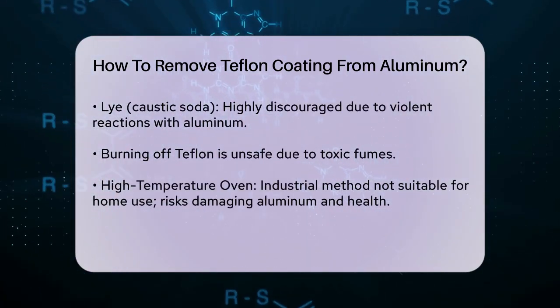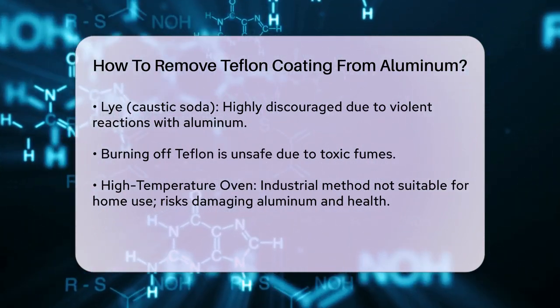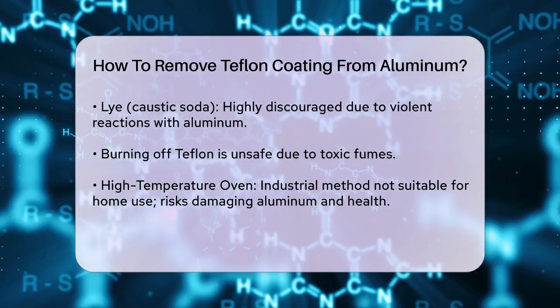Lye: using lye (caustic soda) is highly discouraged because it can react violently with aluminum, causing it to dissolve rapidly. This method is dangerous and not recommended for home use.